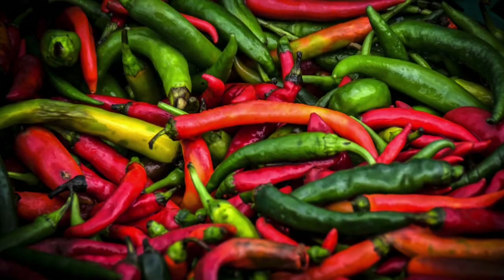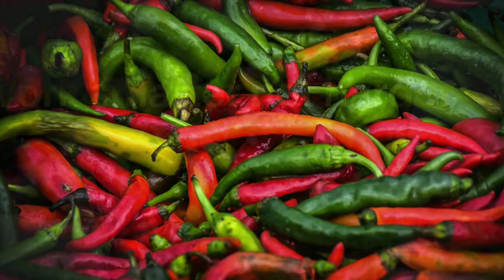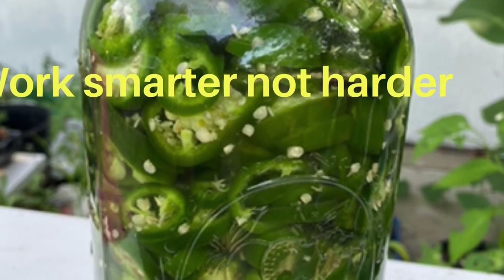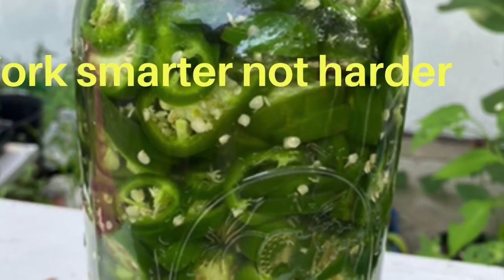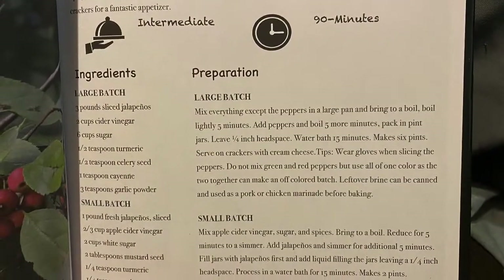First, wash and slice your peppers and measure them. I sliced my jalapeños in advance and placed them in 100% vinegar until I'm ready to use them. Today I'll be making a large batch of candied jalapeños.